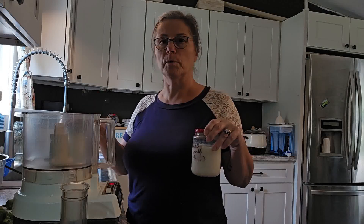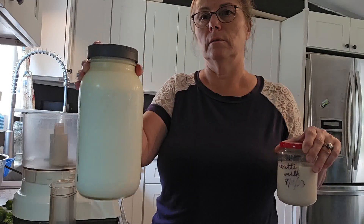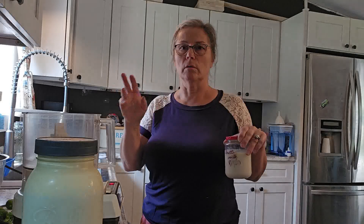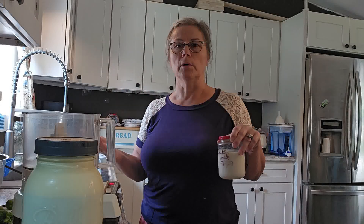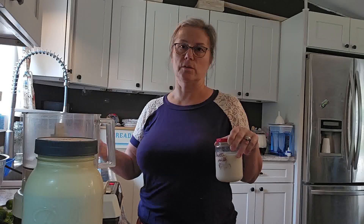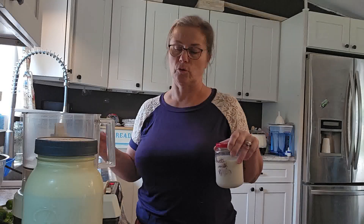When you get fresh cow's milk like I have here, it does not go bad and sour like the milk in the store. It does sour, but the souring is called clabbering. It changes form and you can make sour cream out of it and various things. It doesn't go bad and become disgusting like the milk you buy in the store.